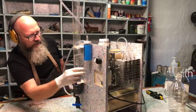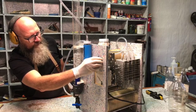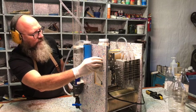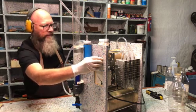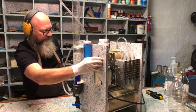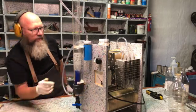There are the bubbles coming. It's alive! Let's just run it on 7 amps for a while.